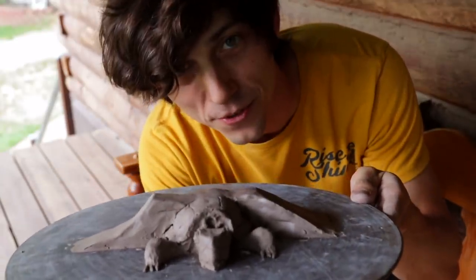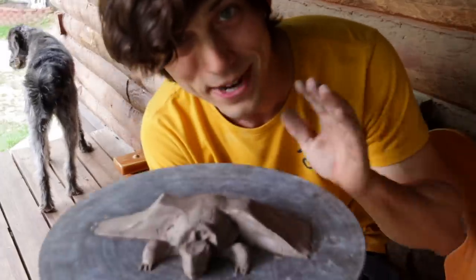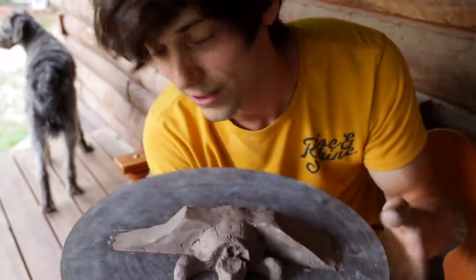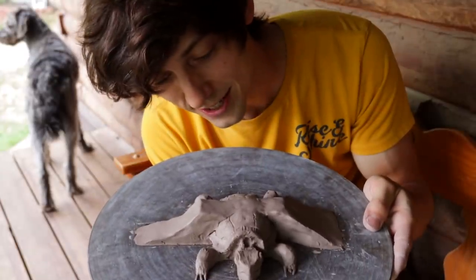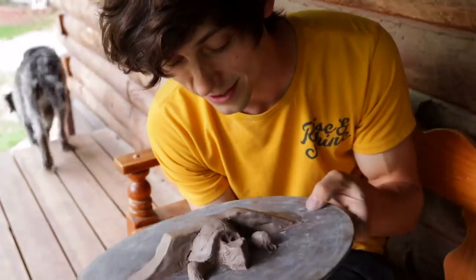This is going to be so much fun to make on a grand scale. You guys probably don't remember the lizard that I made with clay, but this is about a million times better. So really stoked on that. Let's take it over to the dirt pile and start making this guy.